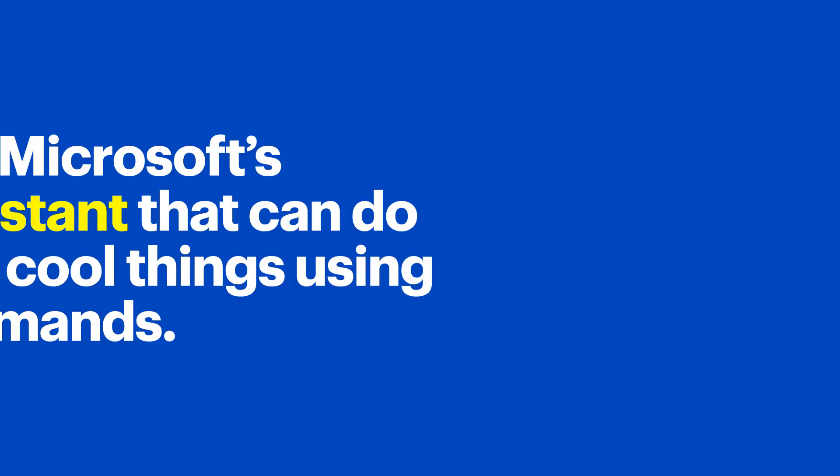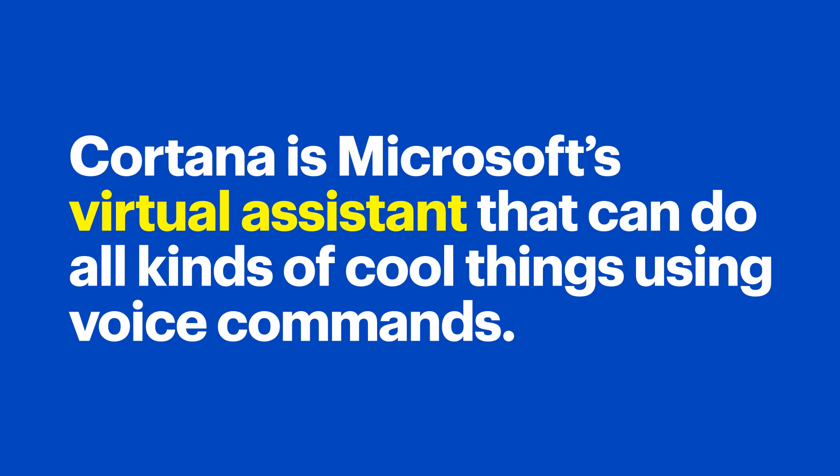You should also hear Cortana talking. Cortana is Microsoft's virtual assistant that can do all kinds of cool things using voice commands.